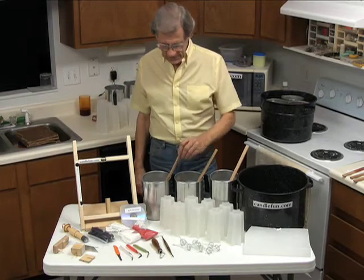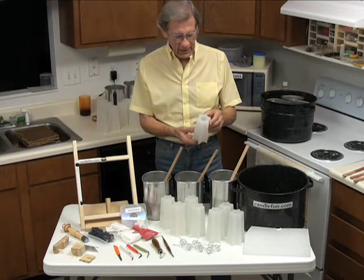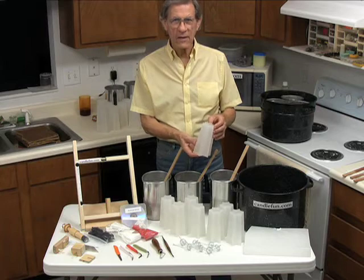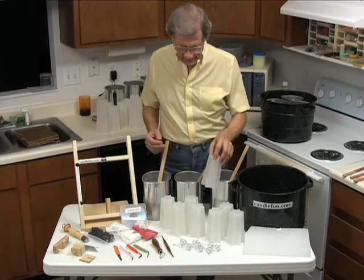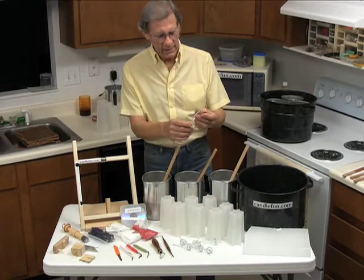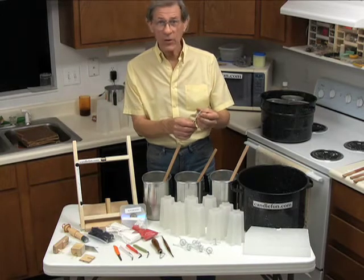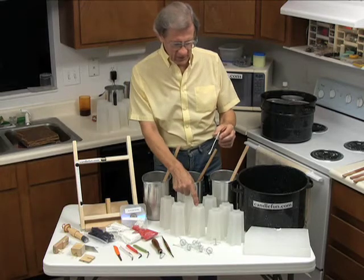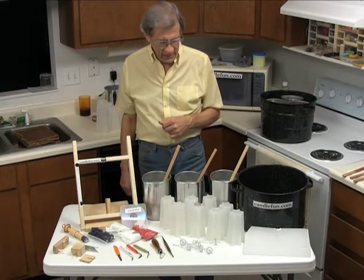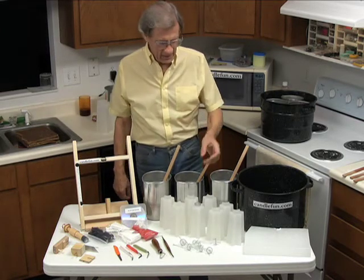The kit includes eight six-inch core candles. The core candles have an oil container molded into them that the carving video will show you how to use and what its purposes are. Each core candle has a candle wick assembly that goes with it. This is a permanent fiberglass wick that you don't need to replace. Once you put the oil into the finished candle and set the wick inside, you can light it and the wick will last — it's a permanent wick.